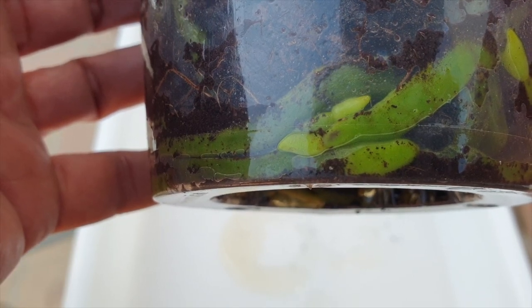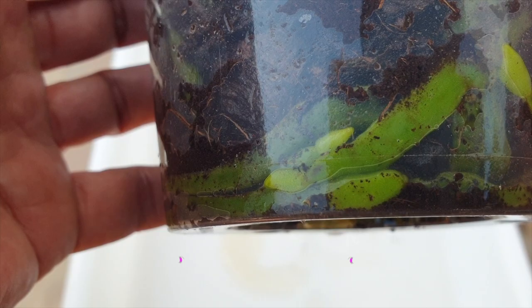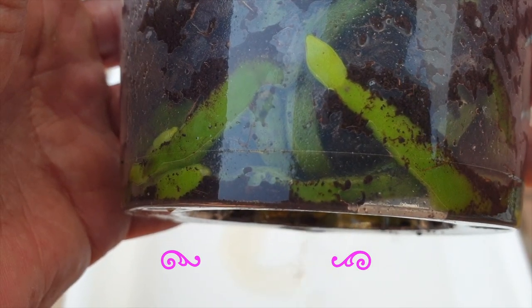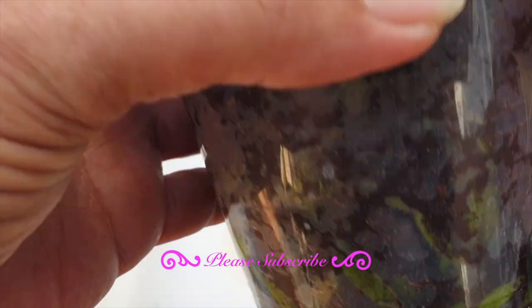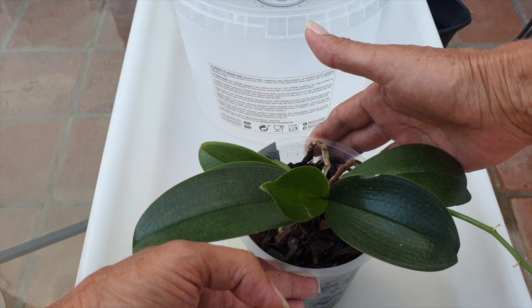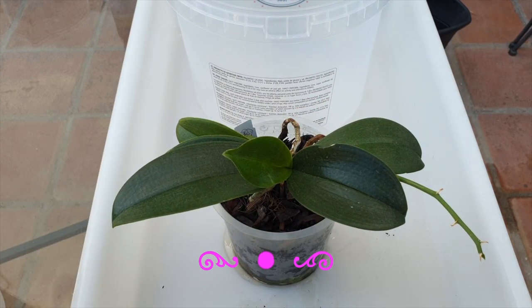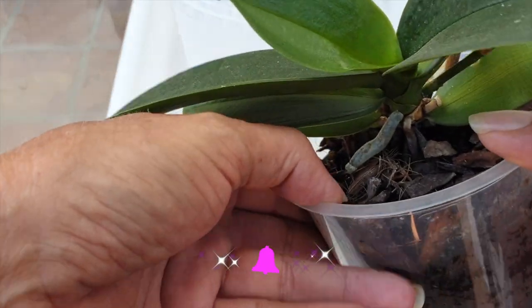We're doing this without hesitation because the clock is ticking for cooler temperatures. Look at these gorgeous root tips — we're going to take advantage of the fact that she is producing root tips right now, while my temperatures are still acceptable for her to settle into the new media.